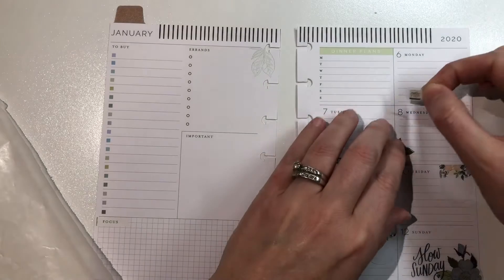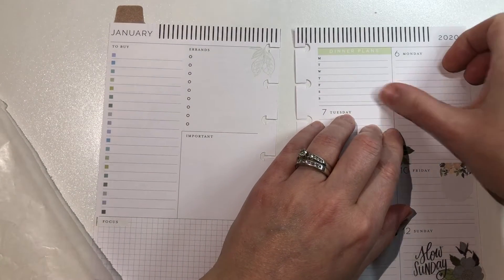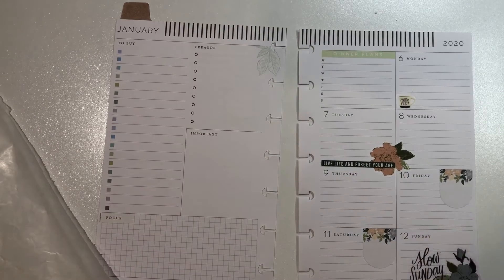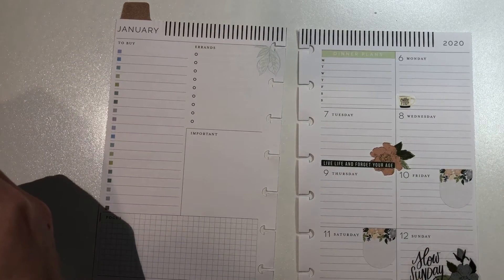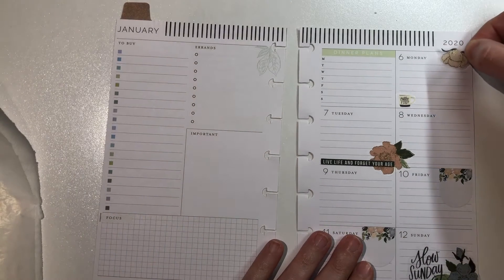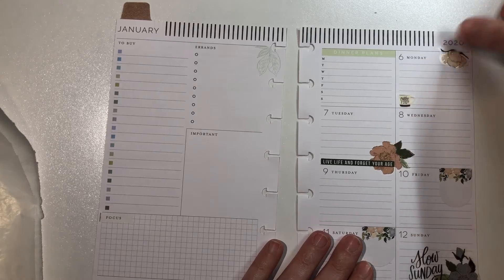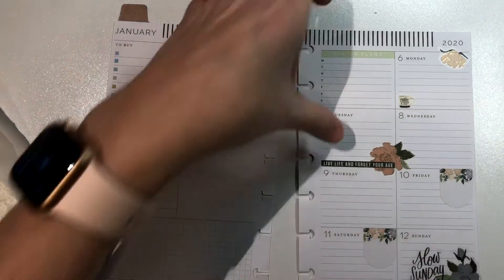Now I think I'm doing my little coffee cup because Monday mornings always have to have all the coffee — I stay up late on the weekends. So there you go. And of course I needed a little extra floral up at the top to kind of go with the others. I want to keep everything pretty simple but still go together.